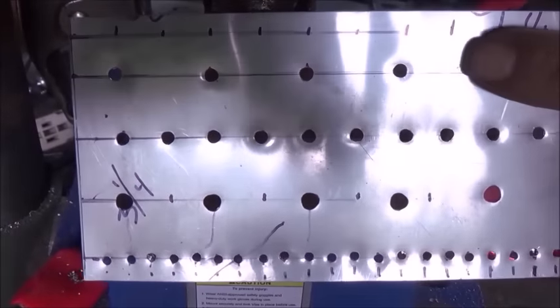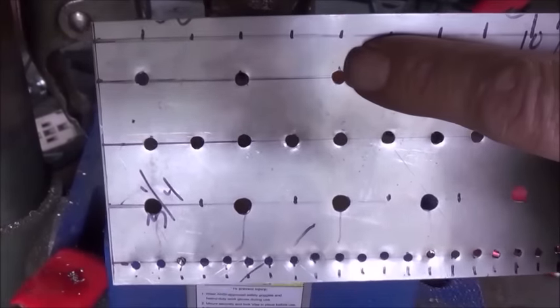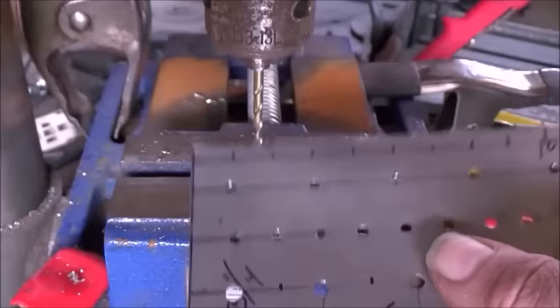Now we're working on our final set of holes. These are going to be 1/8th inch drill bit holes. I'm going to put them every half inch. You can see the marks there, so let's go ahead and drill those.